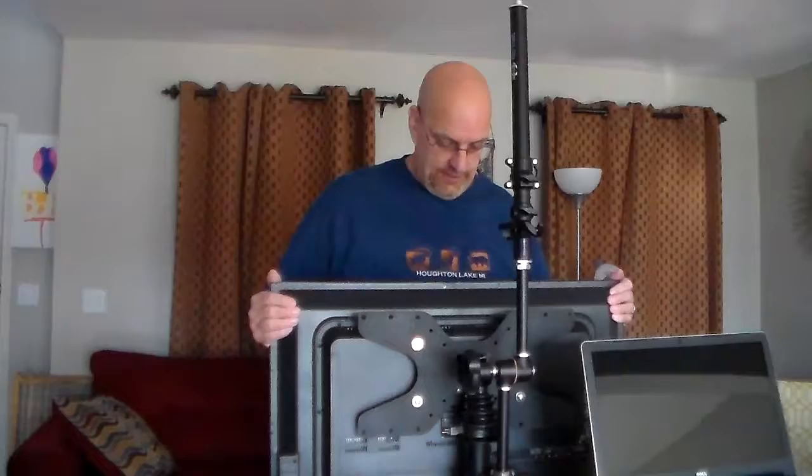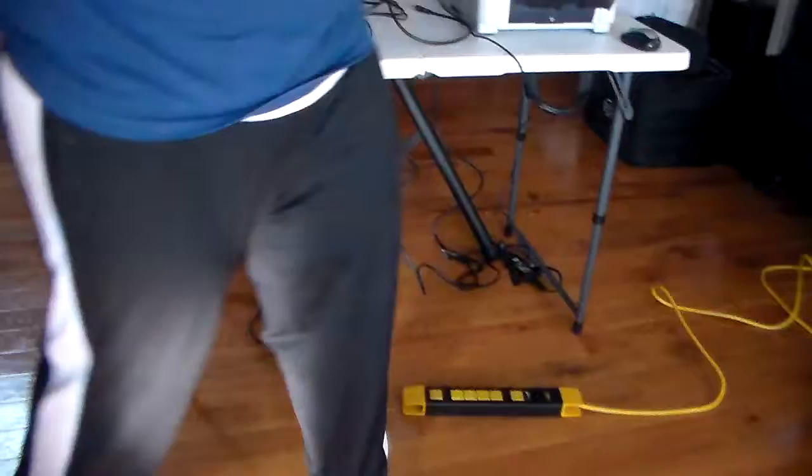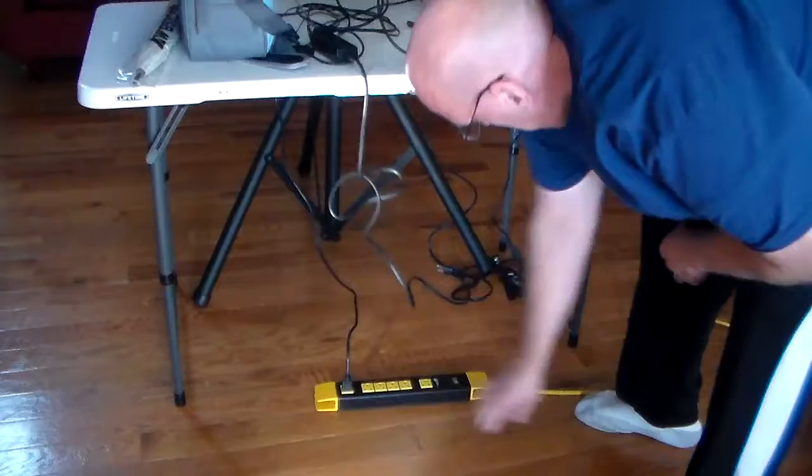Now I'm tall so I'm able to go over the TV, but you might have to come from the sides — whatever works for you. Make sure everything else is tight here. Give it a little tighten and make sure that TV is nice and secure on there. Then you're going to plug that TV in. Underneath the table will be a power strip, and you're going to plug it in.